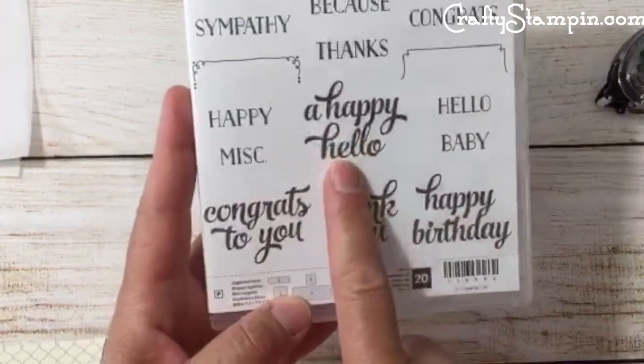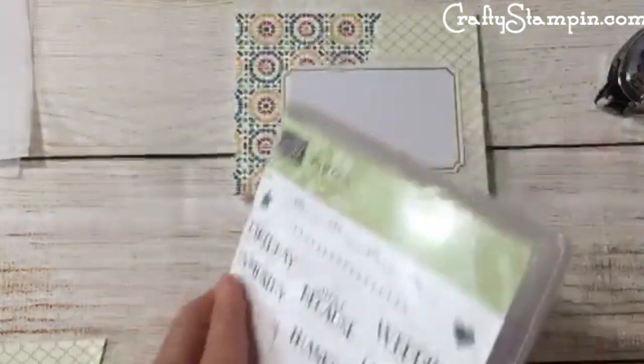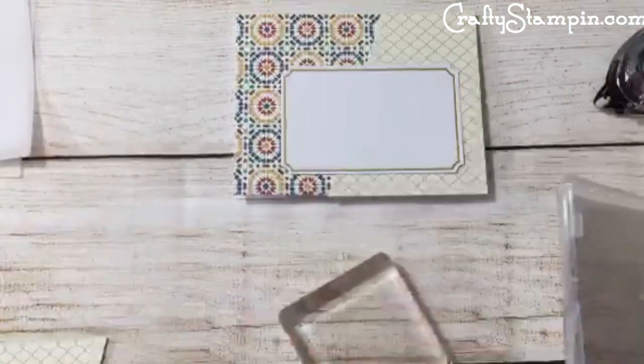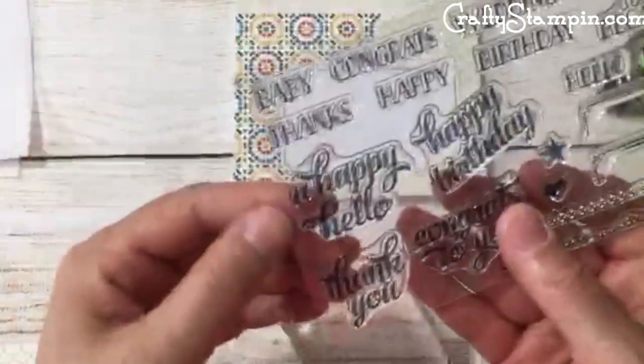Do we want to do a general 'Happy Hello'? Yeah, a little bit for everybody — we'll make it a 'Happy Hello' to the new Tin of Cards. Let me find it.